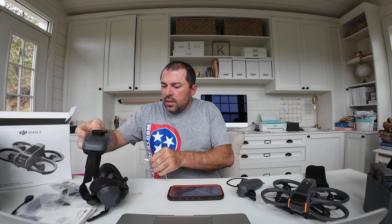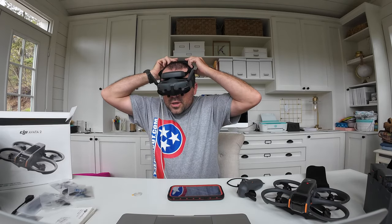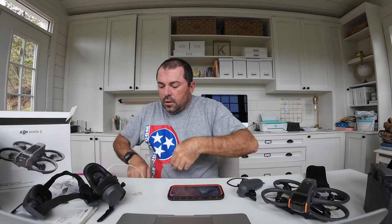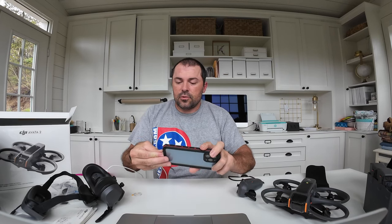I'm back with my iPhone cord — we'll see if it works. Plugging in the USB cord to the goggles and it says: device not supported, check user's manual and download the proper app version. So there must be an app update needed.